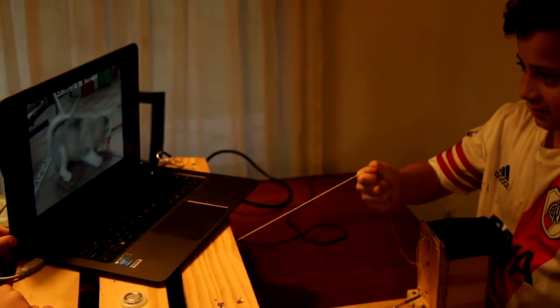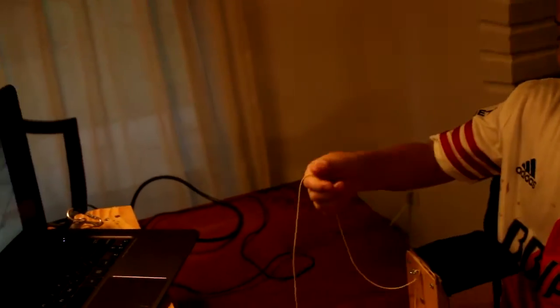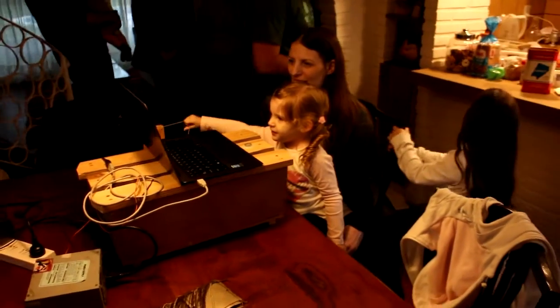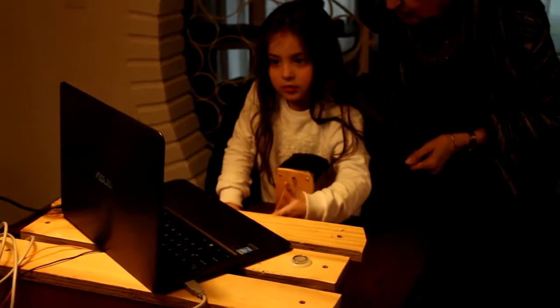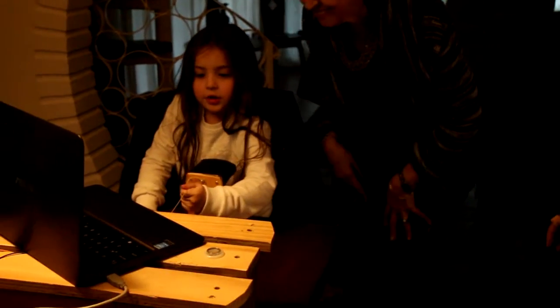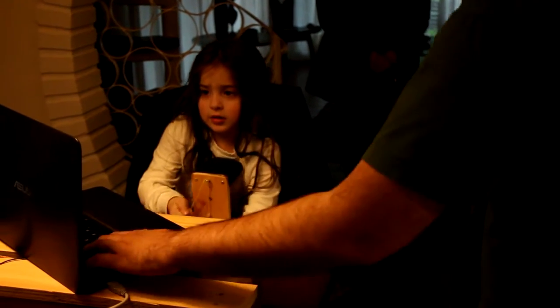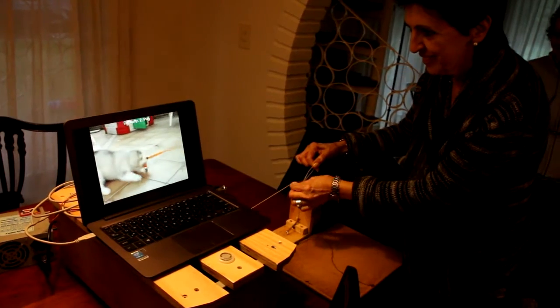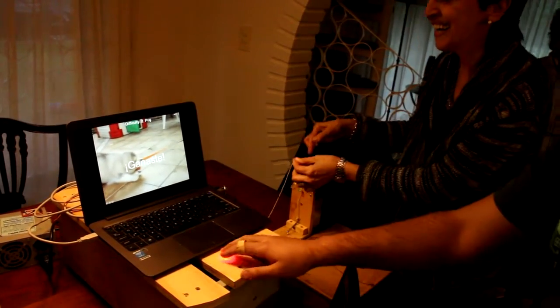It was especially fun for little children. I had the good luck to try it out on my family this weekend. I also think it was amusing for everybody of all ages. It's fun to watch and fun to play, because you're actually pulling a string that's pulling you back,